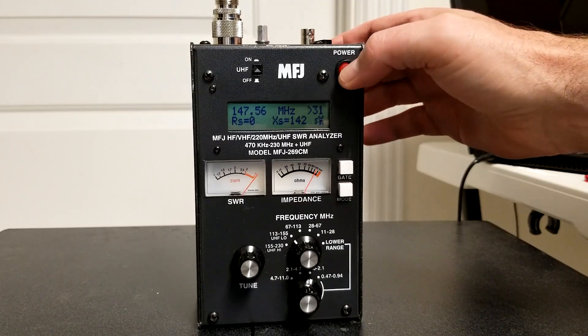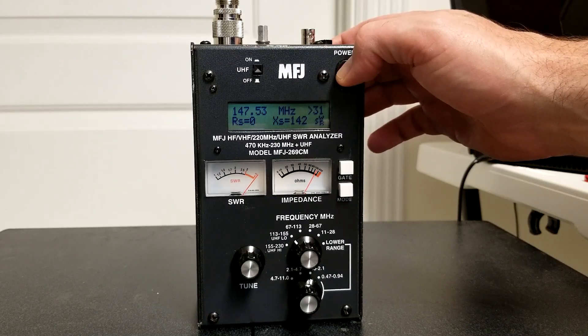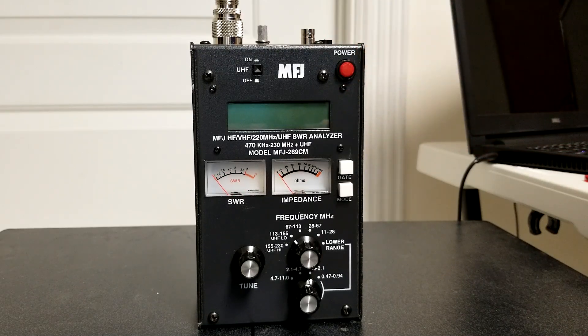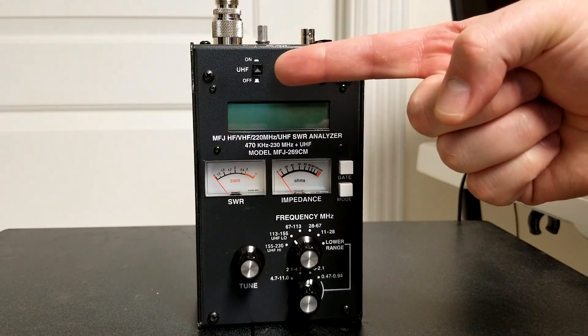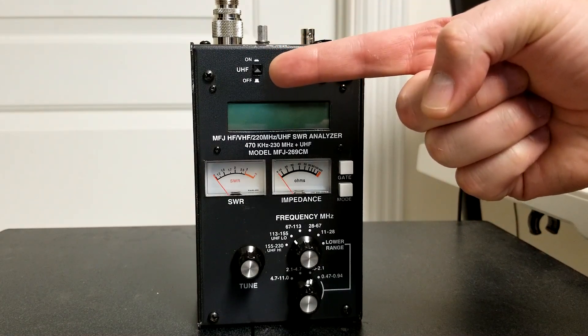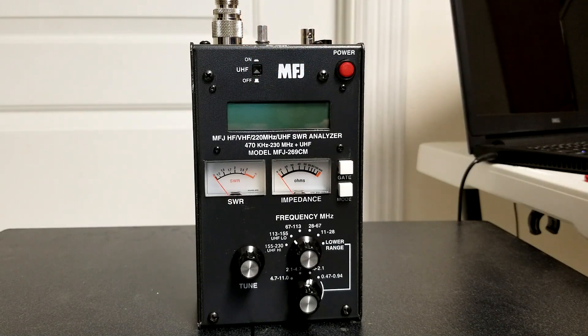We'll turn it back off to save battery. The LCD display actually comes through pretty well in this video. Out in the sunlight it actually does really well — it doesn't wash out too badly at all, very easy to read. In addition, in this top section we have the UHF button. This one is not protected, but it is a two-position button where you can actually adjust whether you're looking at HF frequencies or UHF.